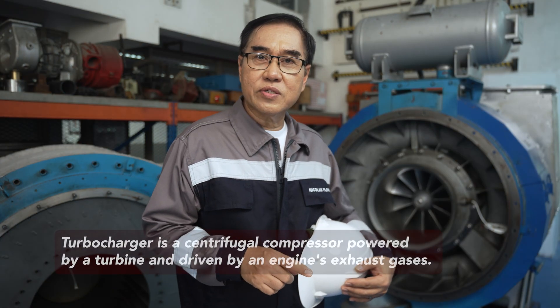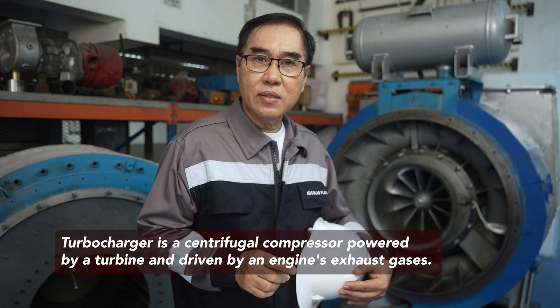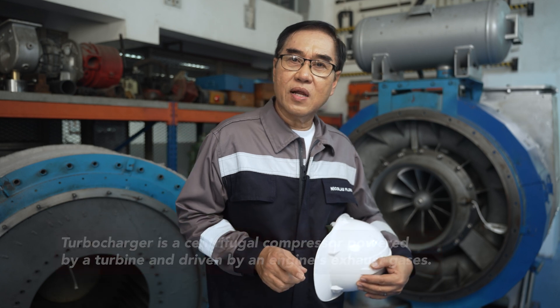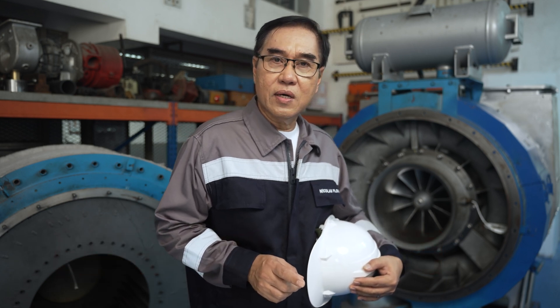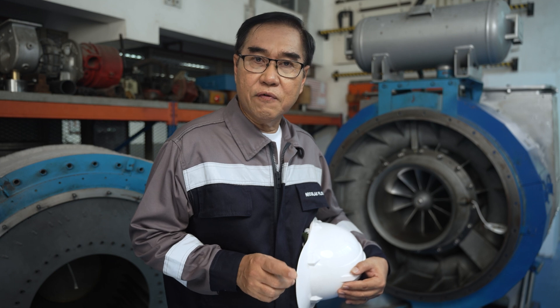First thing first, what is a turbocharger? A turbocharger is a centrifugal compressor powered by a turbine and driven by an engine's exhaust gases. It benefits life in the compressor, increasing the air mass entering the engine by forced induction, resulting in more excellent performance for either or both power and efficiency.